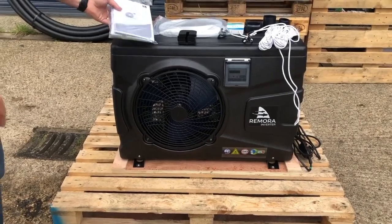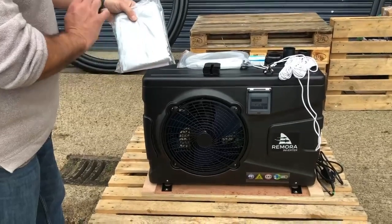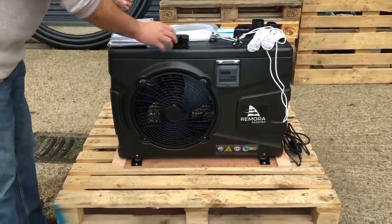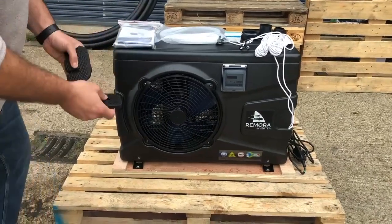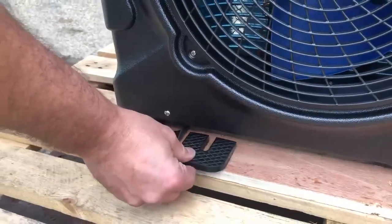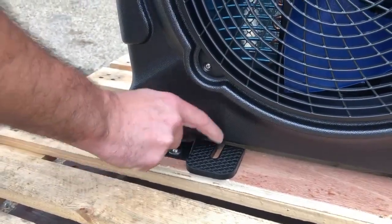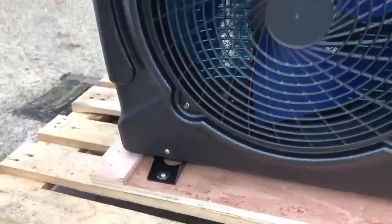We also have an instruction manual and a winter cover that's included. We also supply four rubber feet, and these go underneath the feet of the unit. They sit on top here, allowing us to secure it down, and that's to prevent vibrations.